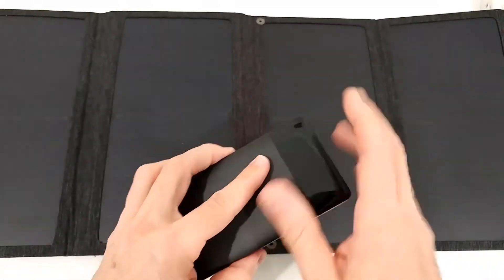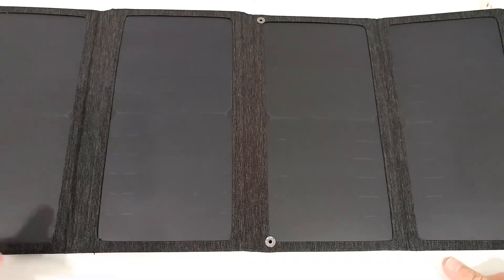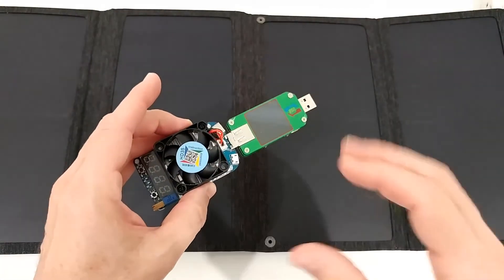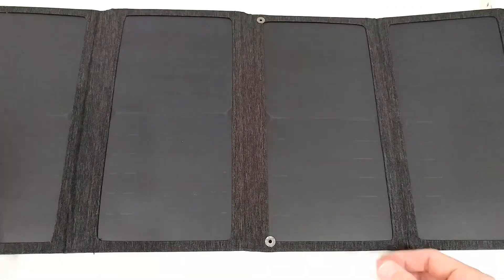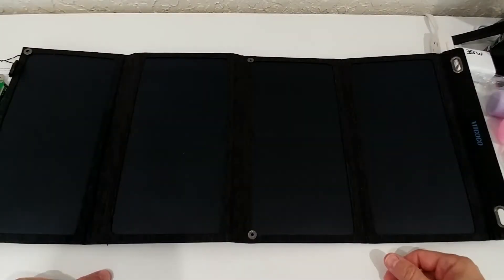I'm now ready to test. I'll attach this power bank, connect it with USB-C which should be faster, put it outside in direct sun, charge it, and then use a USB meter to check how much charge we get.